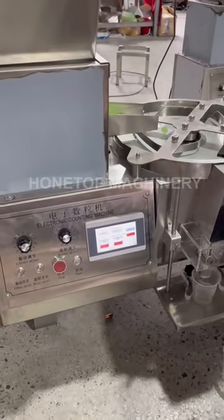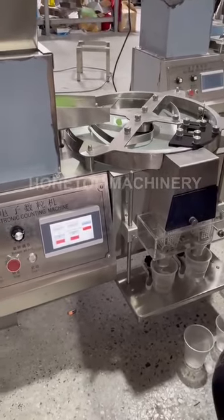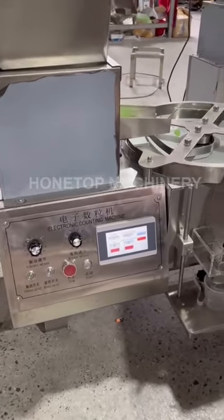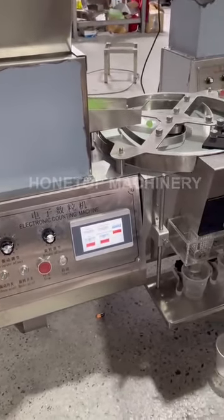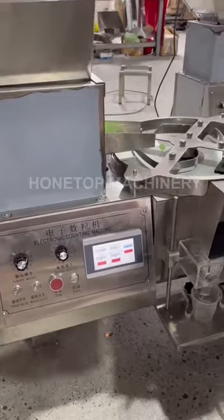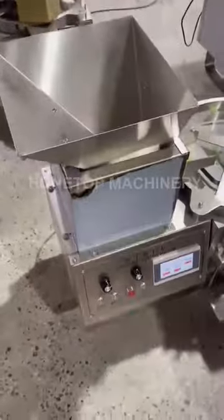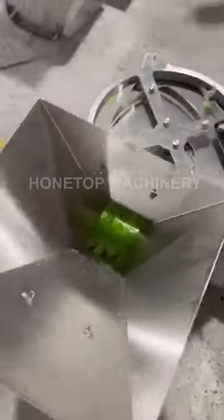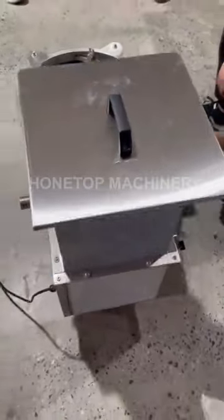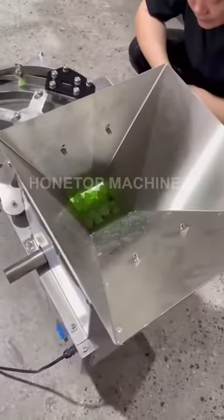Hello, this is the video for the counting machine — how to run this machine, how to adjust the speed, and how to adjust for different content of candies. The material for this machine is stainless steel 304. You can see there is one cover, and you put your candy in here — this is the hopper.